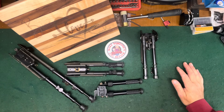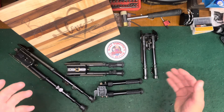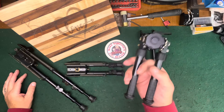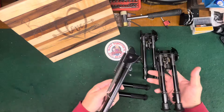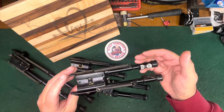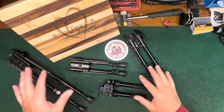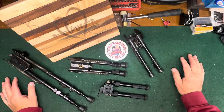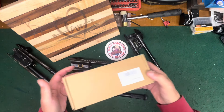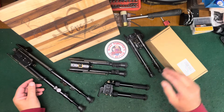Hello everybody. I want to talk a little bit about rifle bipods — I don't see too many videos about it. It's something that a lot of us use, and everybody makes them: Caldwell has one, Magpul has a pretty good one, there's the Atlas, and these are Harrises. I've been talking with CV Life and they sent me one to review, so I figured why not get all of them out and compare.